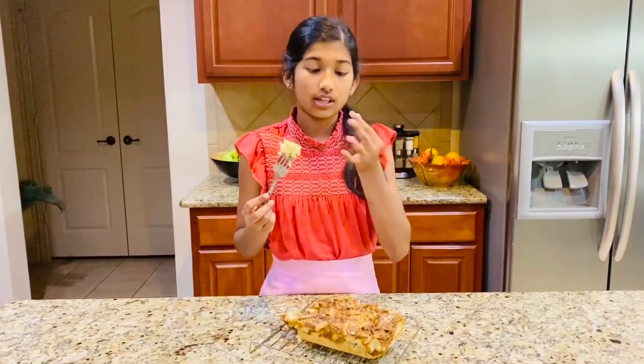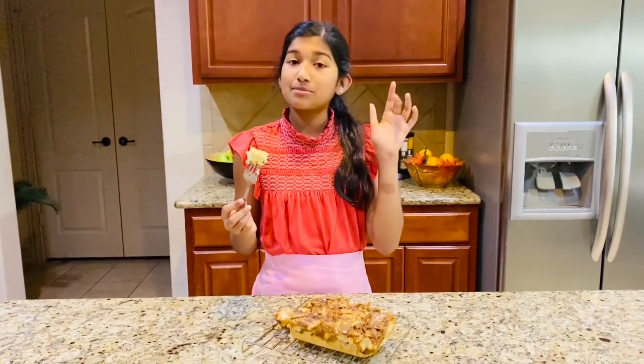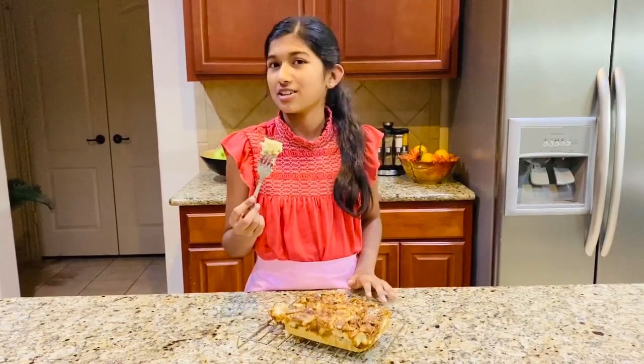You haven't lived a life if you haven't eaten this. Go to the description box below to get the recipe. We'll see you next time, bye!